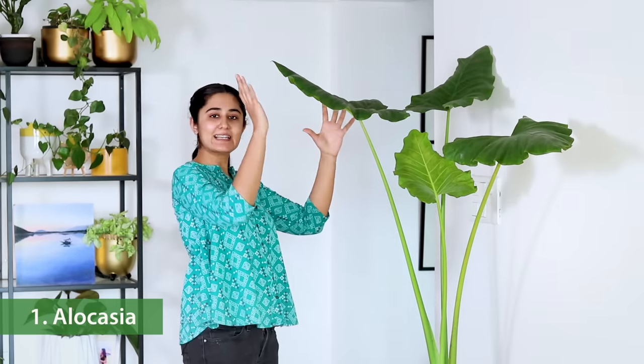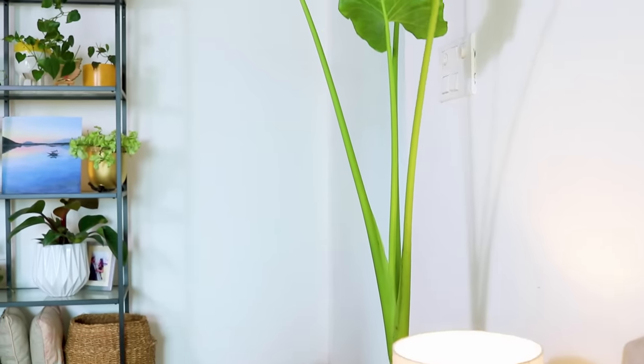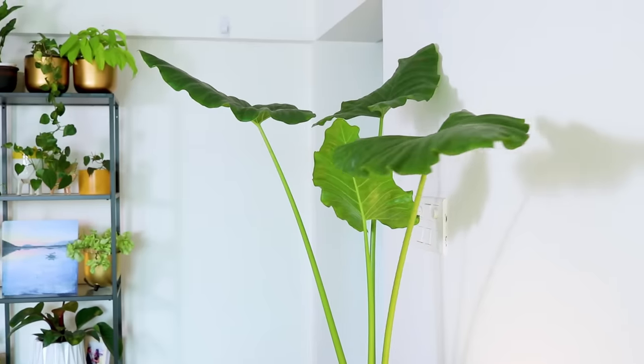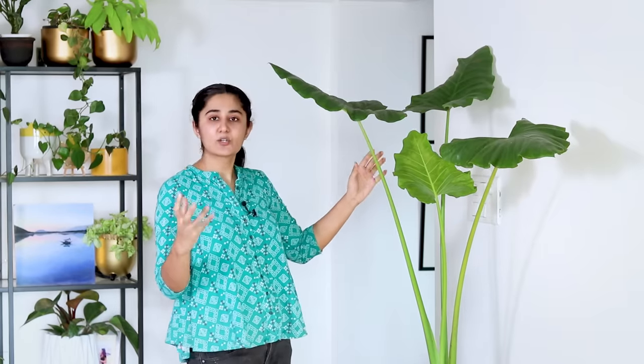Number one on my list are alocasias. They have broad leaves and long beautiful stems that fan out wonderfully. All that this plant needs is good light.